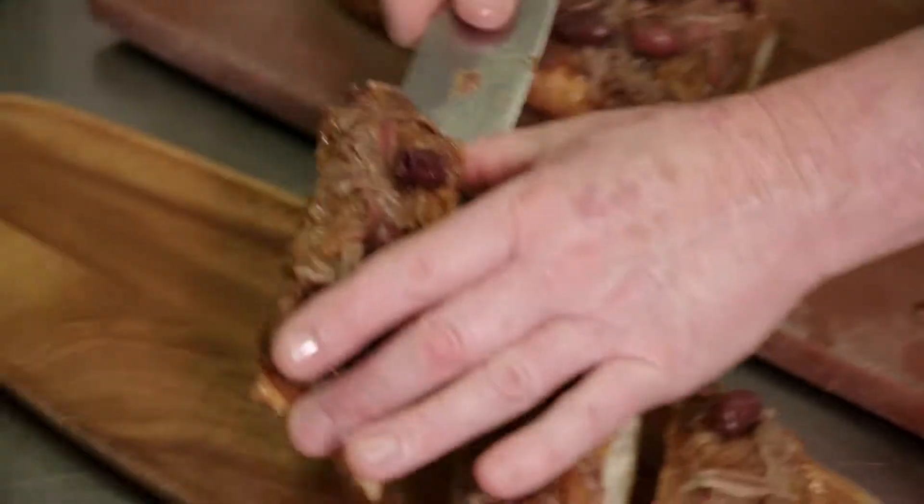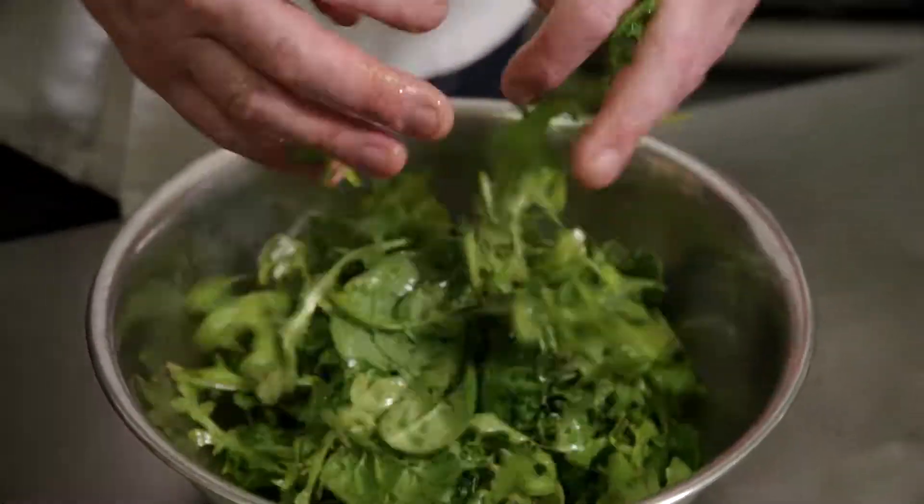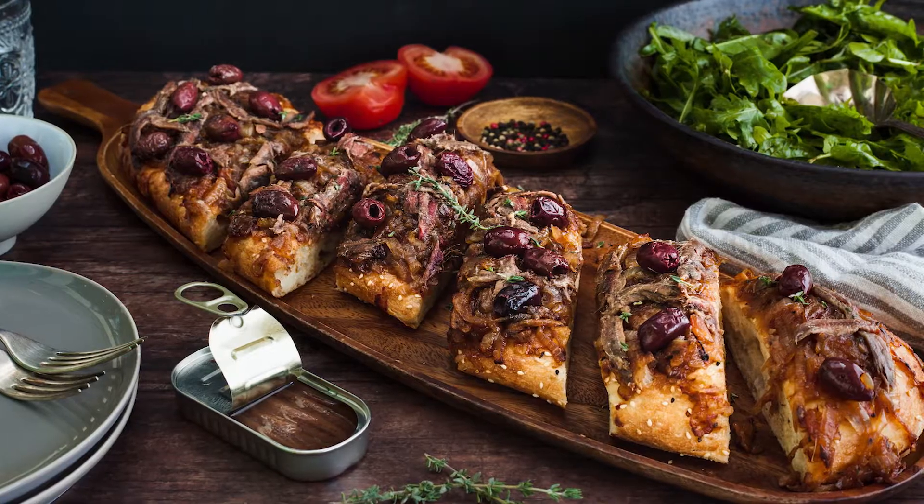Then cut up your Turkish saladier. We're just going to lightly dress the rocket with some balsamic and some olive oil. And there you have it — one of my favorites, a take on the French pizza saladier done on Turkish bread.